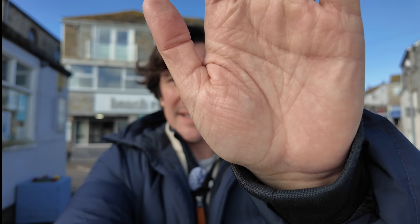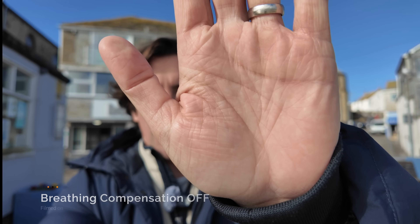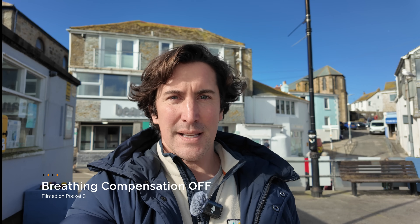The next thing we're going to test out is the new focus breathing compensation. Focus breathing is when you have something in front of you and the camera focuses on it, and then you pull back to the subject or foreground and background subject — you might see a bit of focus breathing. So let's test that out. This is with it off. Sometimes it can look a little bit jerky or it can take a few seconds to hold focus.